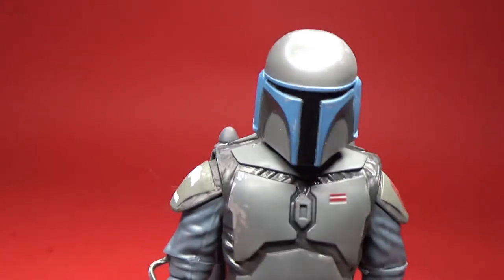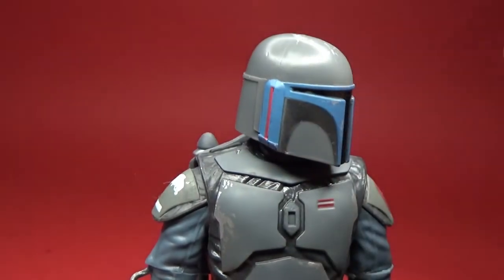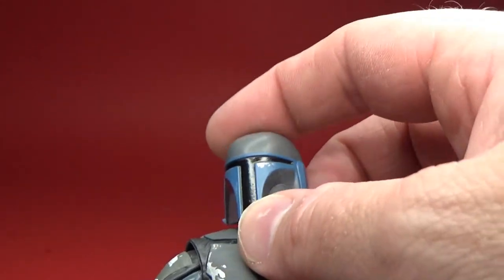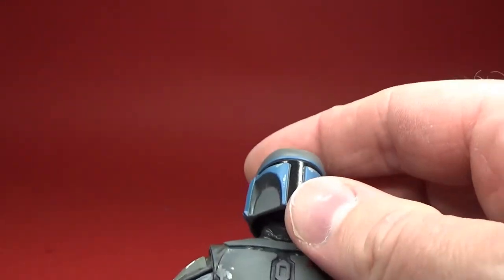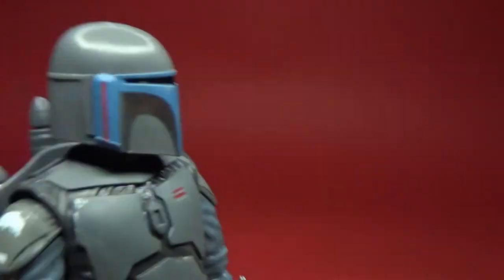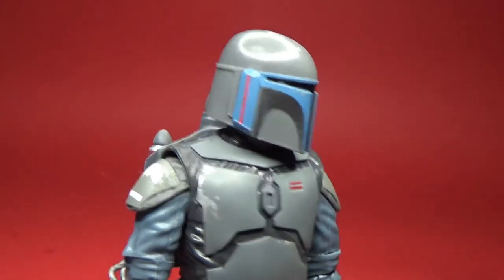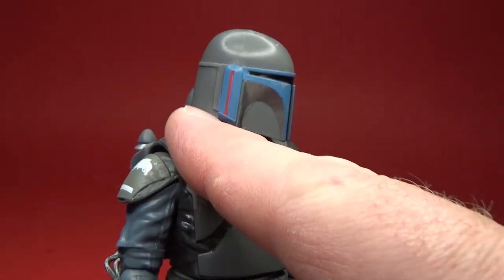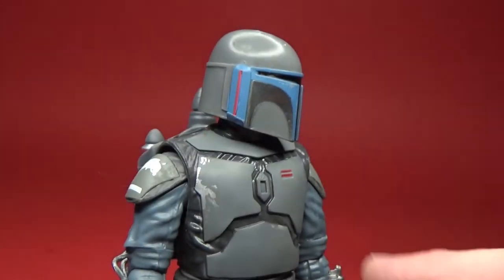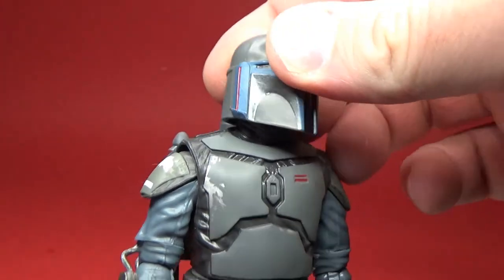Let me bring my light up a little bit closer. So the helmet is a new element, in that he doesn't have the range finder — probably more accurate to the Mandalorian's helmet from The Mandalorian. But the bottom here is a little different. They've done a really good job with the sculpt. I've been really critical of the releases of the Mandalorian due to the fact that his helmet really didn't quite get the mould right with that sloping shape down towards the bottom.